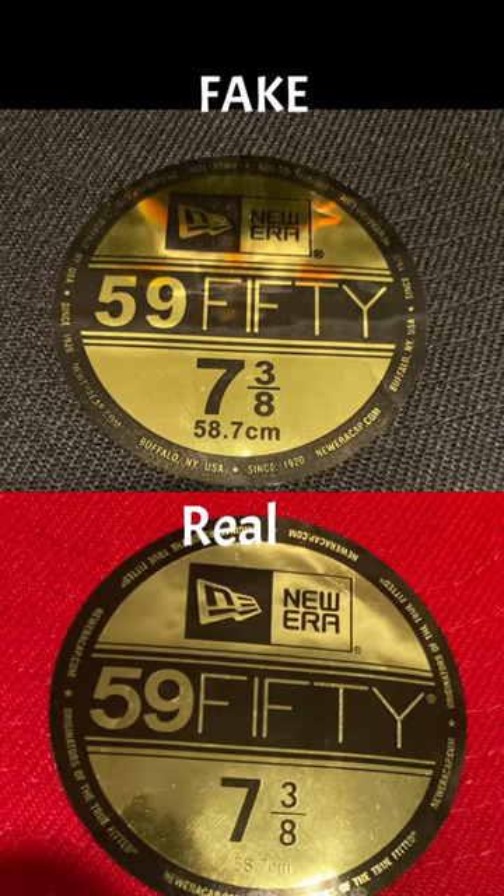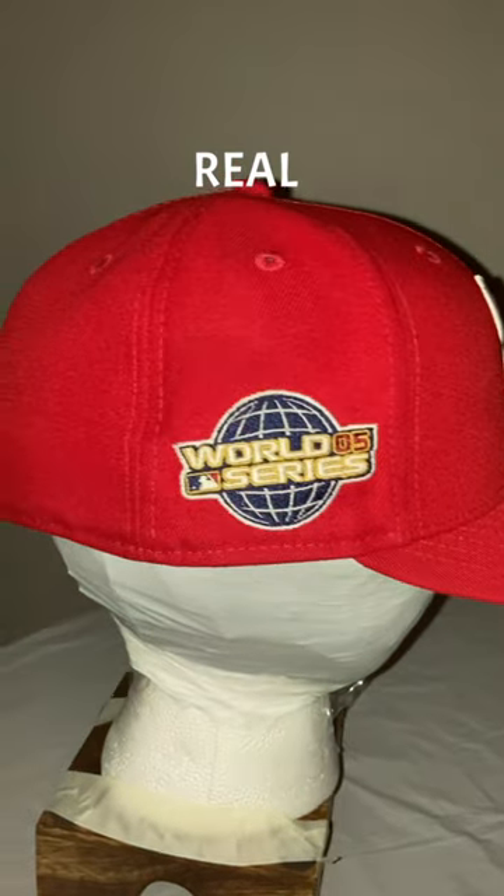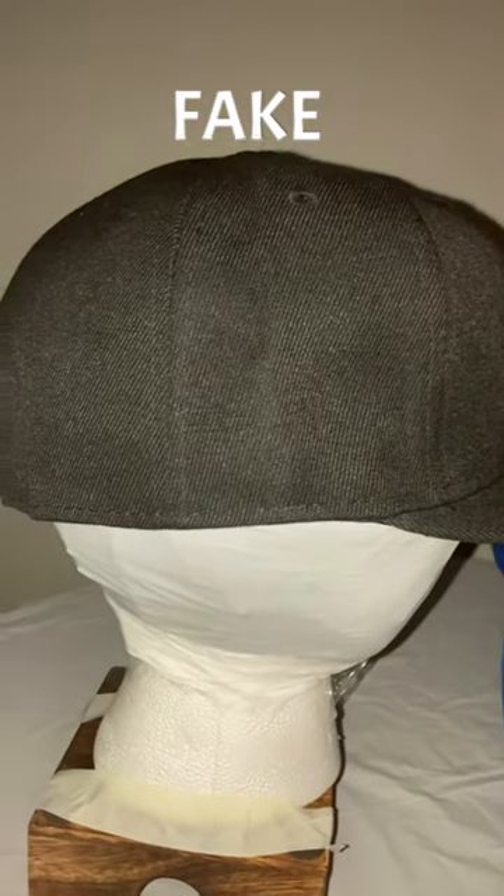Here you can see the difference in the stickers. Here you can see the difference in the overall build of each hat. Here's a closer look side by side.